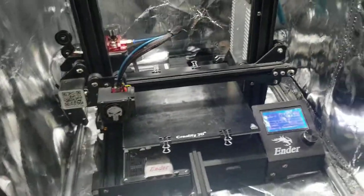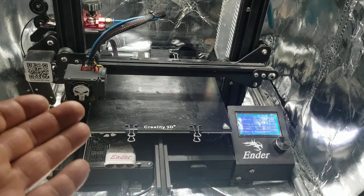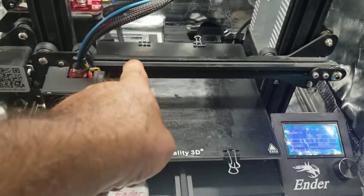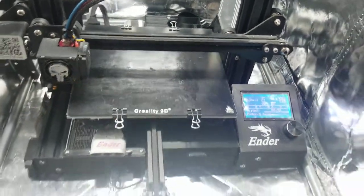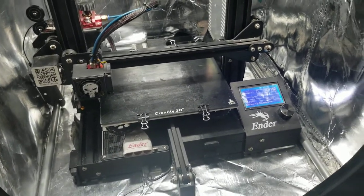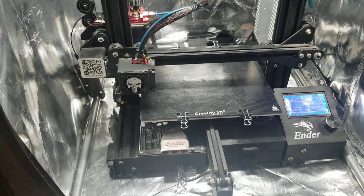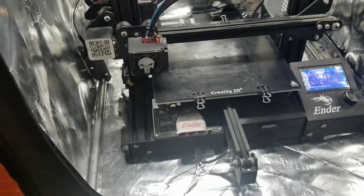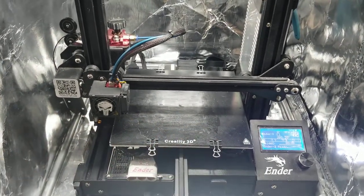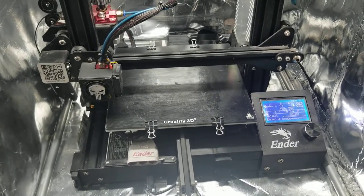I was printing PLA and having issues with prints lifting up on one side. That was the temperature on the bed, but I raised the temperature and the issue was still always on one corner. The printer is in the basement — the only room I had for my hobby. It was an office but I made it a hobby room slash office. There's a draft that comes from the door to my left, so I went to a couple of forums and asked for suggestions.